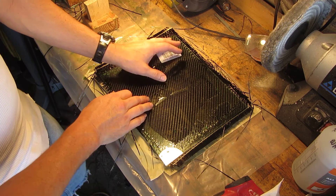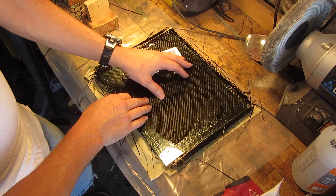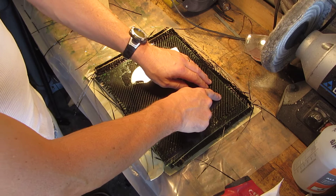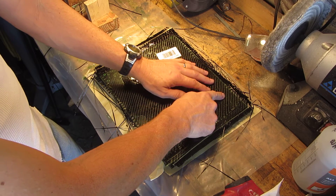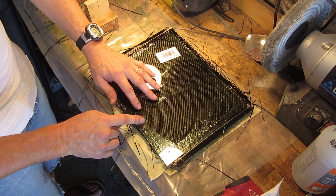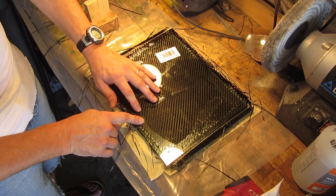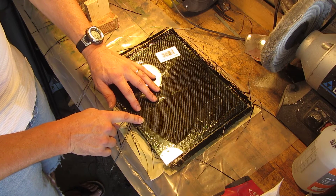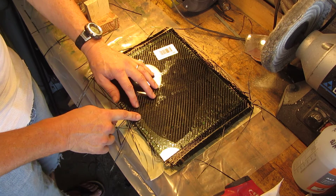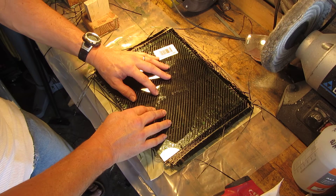It would be great if you did not have any air bubbles, but that will be just about impossible for me because I have an indent in the middle here. Because of that, I will inevitably get a few bubbles in there — but I don't care, it doesn't bother me at all.